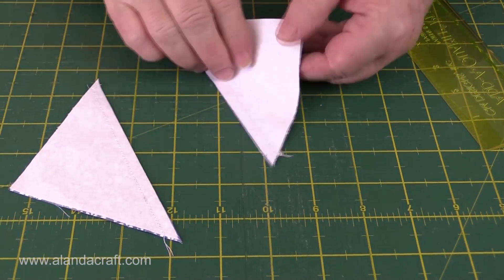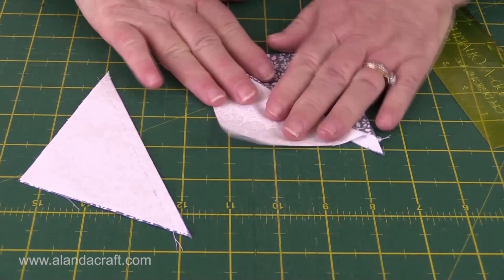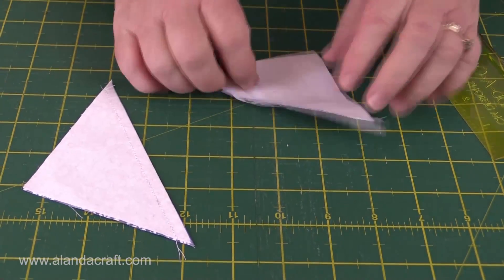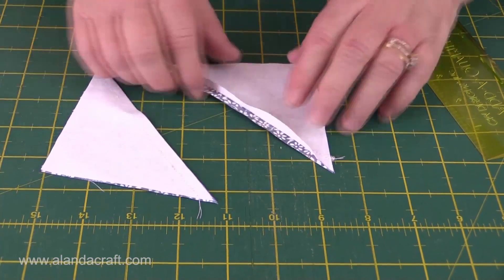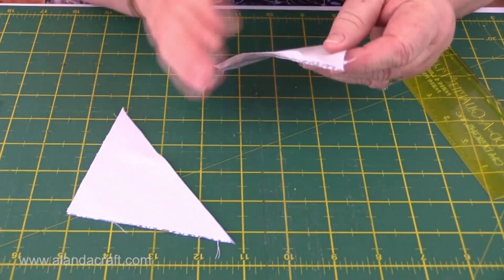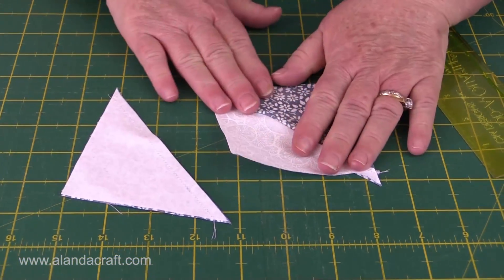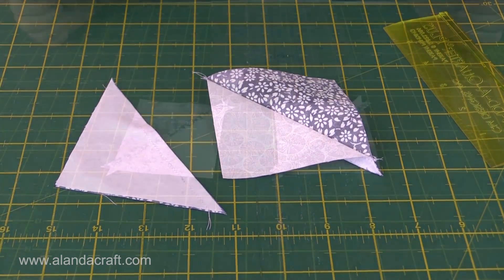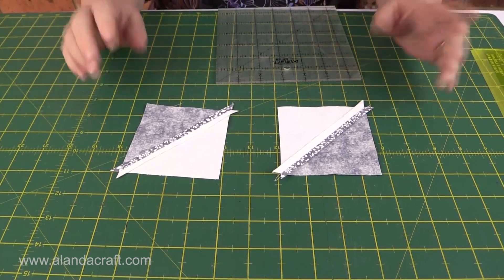That gives us two pieces which are our half square triangles, and when we open them you can see how nicely they look. Now we're going to press the seams open on both of those — all our half square triangles will have the seams pressed open. I've pressed the seams open on both of these blocks and you'll do that to all your blocks.